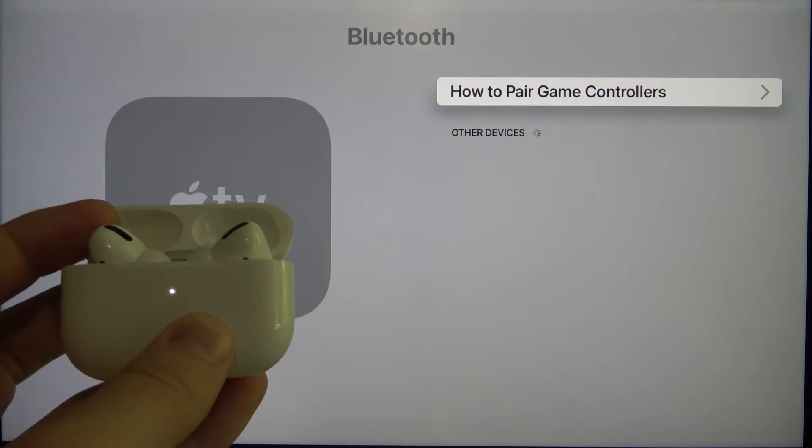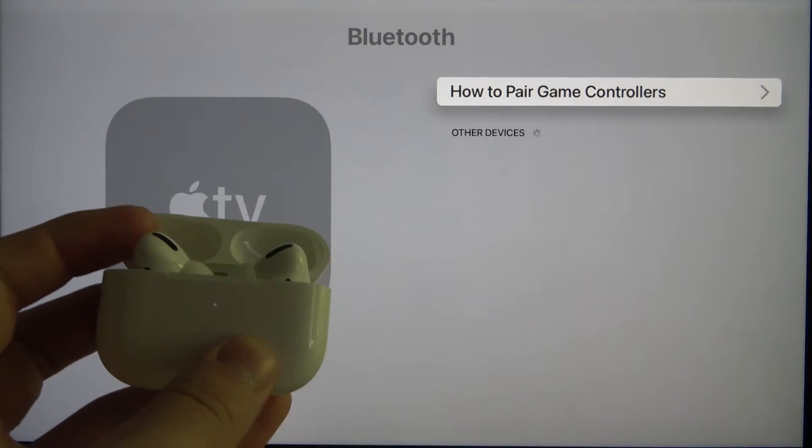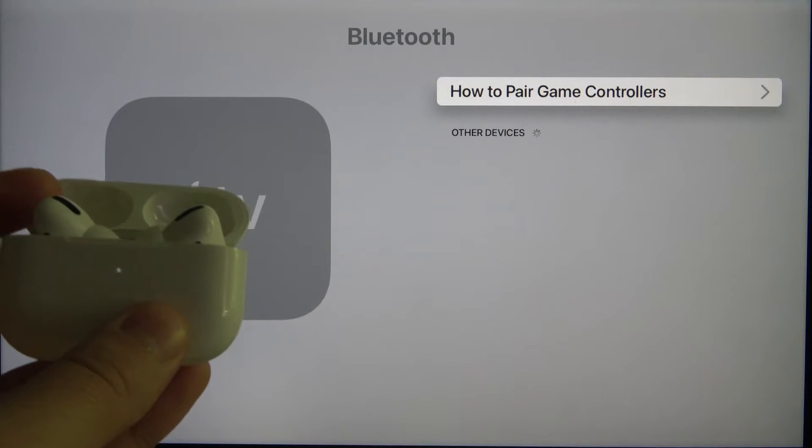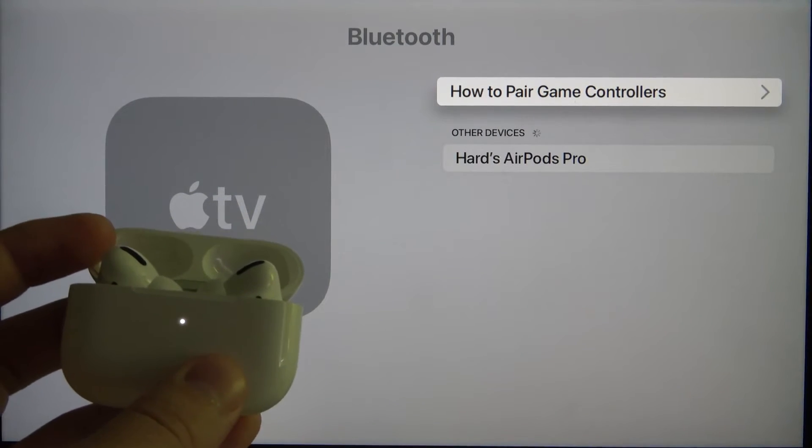Now just release and take a look at the Other Devices section. After a few moments our AirPods will pop up here and we are able to connect. As you can see, here it is.